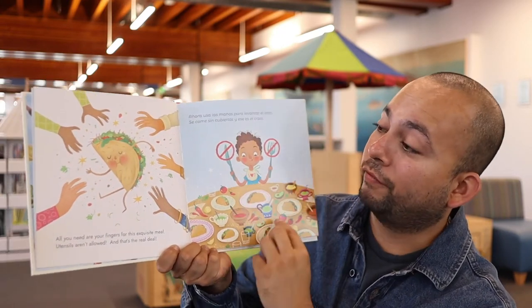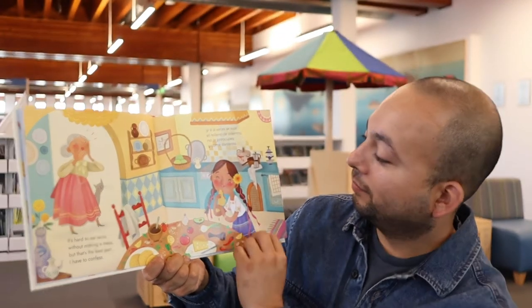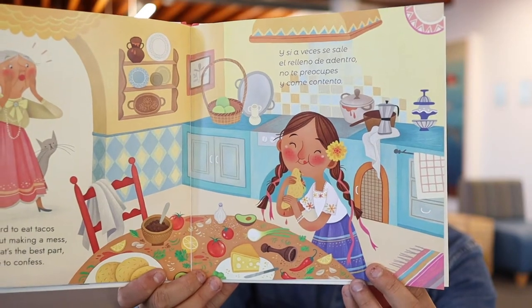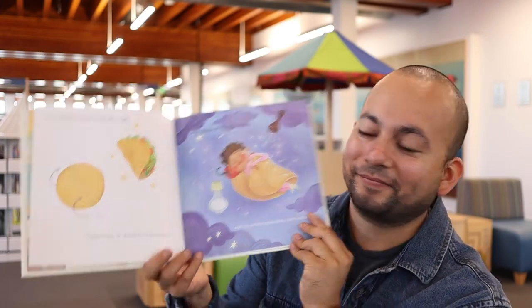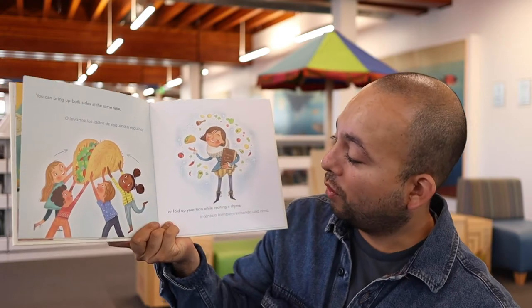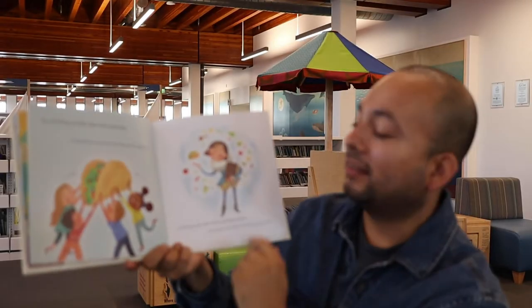You're not going to need a fork or a knife for this meal. It's very portable. It's hard to eat tacos without making a mess, but that's the best part, I have to confess. Oh, look at the mess she made — that happens sometimes when you're eating tacos. You can fold it like this from left to right or in reverse so it's cozy and tight. You can bring up both sides at the same time or fold up your taco while reciting a rhyme. What does it say on that book? Poemas de tacos — taco poems.